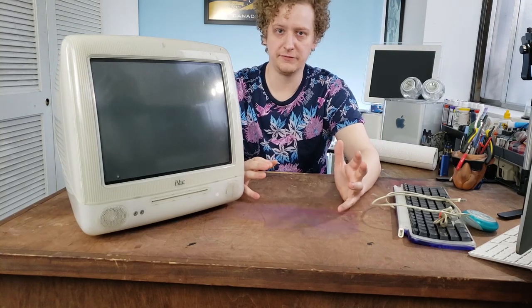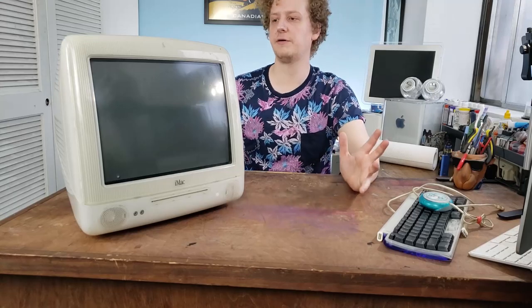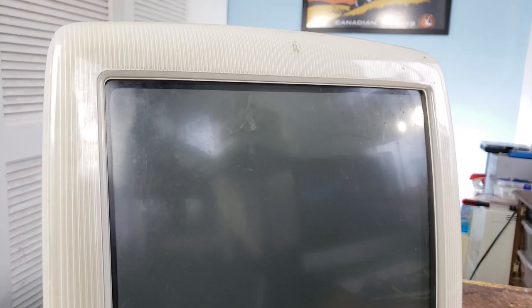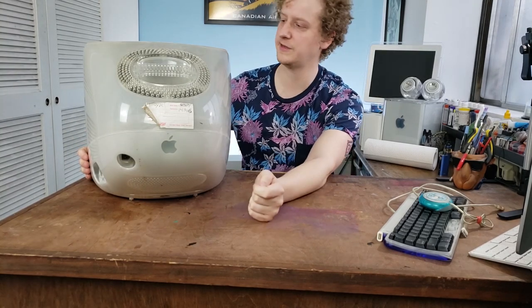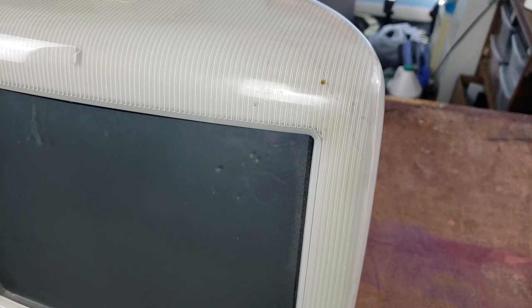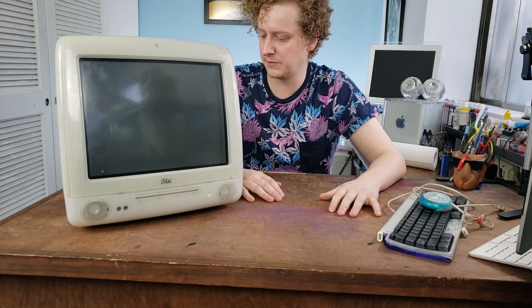Not the most exciting of all the color options that existed. This Snow G3 iMac is a lovely looking computer, but this particular one is very dirty. It has a ton of dust, some little stains, chip marks from when they got rammed into the wall. On the back there's a lovely peeling sticker — like the balding head of computers. I know it runs, and I think it has OS9 on it, just based on a brief glimpse when I purchased it.